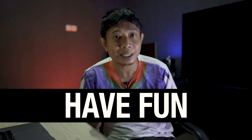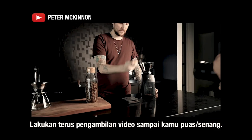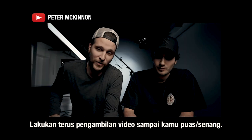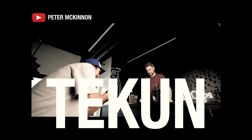Tips terakhir yang akan gue kasih adalah hal yang sering banget dilupain orang — tipsnya adalah have fun, bersenang-senang lah. Ingat, kalian cuma buat video, kalian bukan mau jadi hakim yang menentukan hukuman mati seseorang. Jadi santuy aja. Doing the shot multiple times until you're happy with it. Don't just do it once and say 'good enough.' You do it over and over, finding the point where you say 'okay, this is good enough.' Practice, repetition, perseverance.